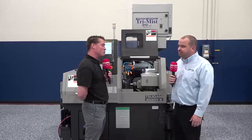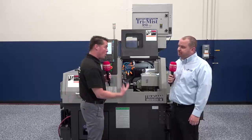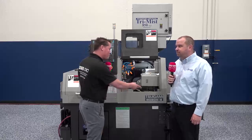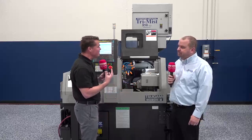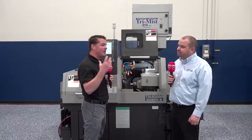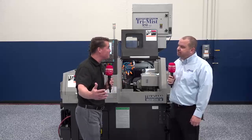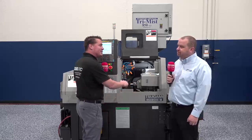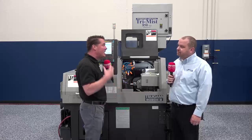I want to talk about what it means to know that when you work with Tsugami and Morris, that part coming off is going to be correct. Especially here in the U.S., we want to take that third shift, move those people to second shift, but still run a third shift being equally as productive. Come in on the following morning or the weekend, measure a part, and know you're going to have all good parts. Not everywhere do we see that same reliability.